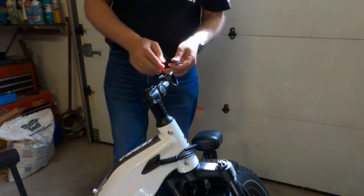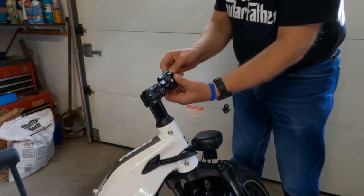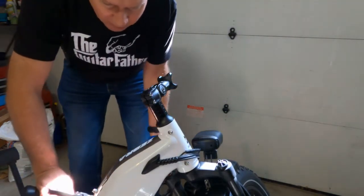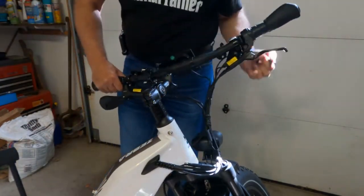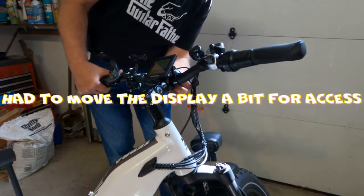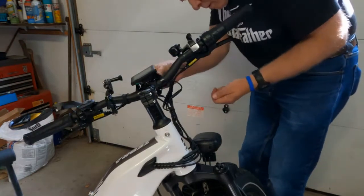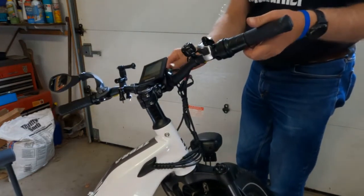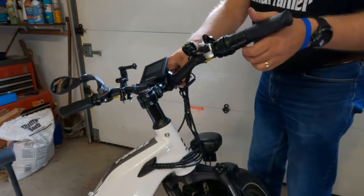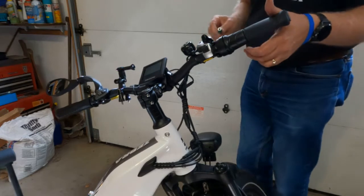Next we're going to reinstall the handlebars before we tighten any of this up. Put the handlebars back up, just like that. This is going to go in here. I just had these finger tight so the handlebar can actually still move.